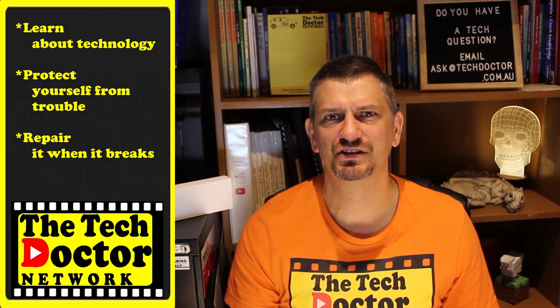The Tech Doctor exists to help you become your own technician — learn about the technology, protect yourself from the bad guys and scammers, and fix it when it breaks. If you're watching this on YouTube, there are some older episodes you may not have seen before. You can click on the logo to subscribe to the channel, then click the bell to be notified of all the new episodes as they come out. Thank you so much for watching. Have a great day, and I'll see you on the next episode. Bye.